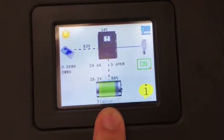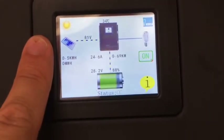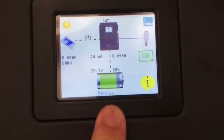This display is okay. I don't mind this display. It's not as good as the PowerMister necessarily, probably, but it's fine.